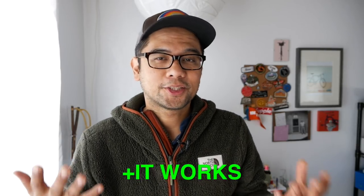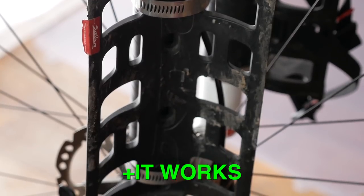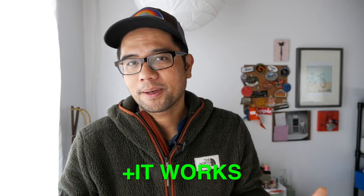So let's go into the things I like and dislike about the Anything Cage HD. The first big like is that it just works — it carries things just as advertised. I like the open, modular design of the Anything Cage, which really allows you to use different straps and different strapping methods depending on the load that you're carrying.